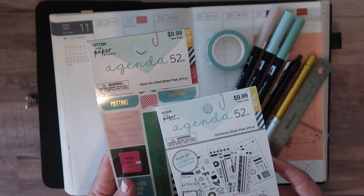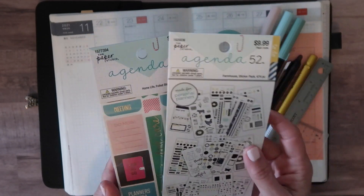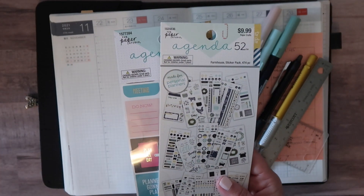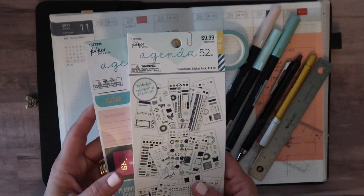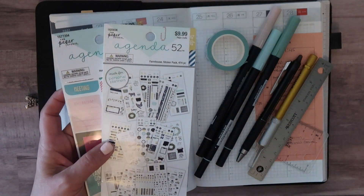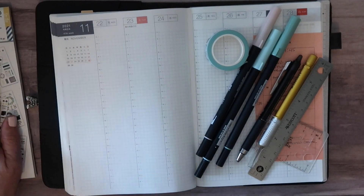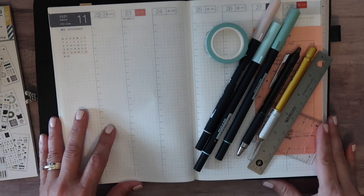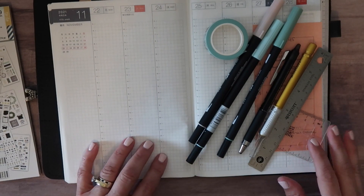This one is sized for the personal size, as is this one. I find that the other pads of stickers they have are more for a full size, like seven by nine. They had a great sale this week — 50% off everything Paper Studio — and I've been looking at them, so I went ahead and got them.